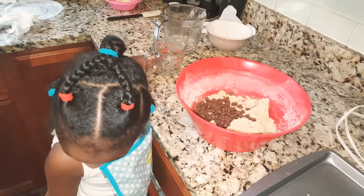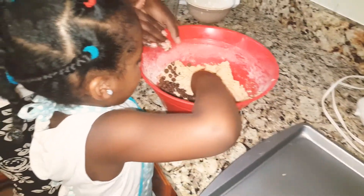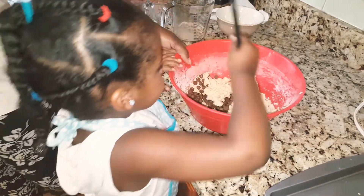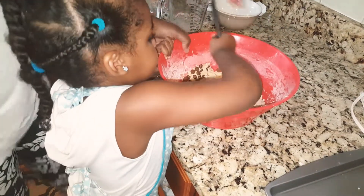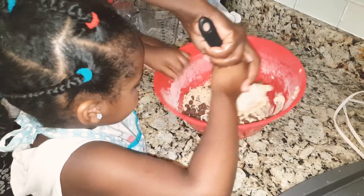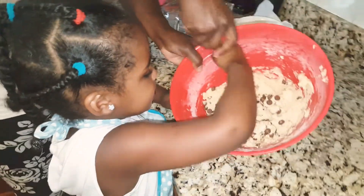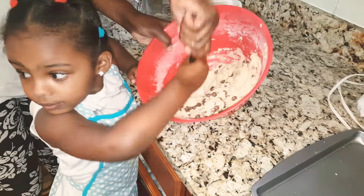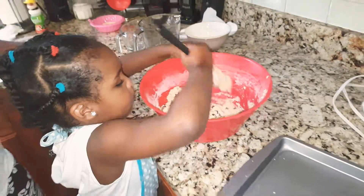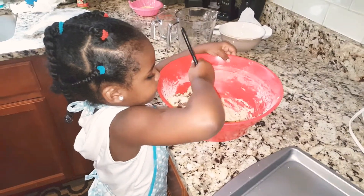What else are we going to do, Adina? Eat? No, we're going to mix it in. Ready to mix it in? All right, we know cookies, right? Okay, now you mix it. Okay, all right — Mama! Yes...